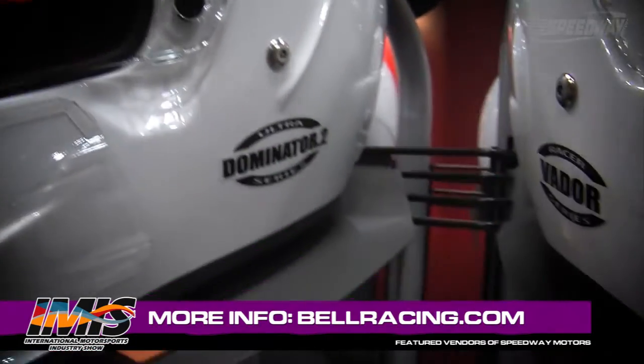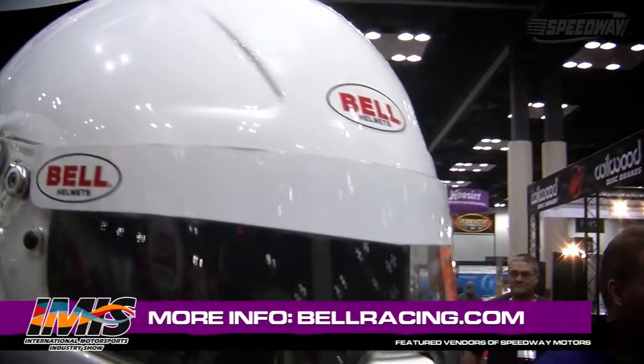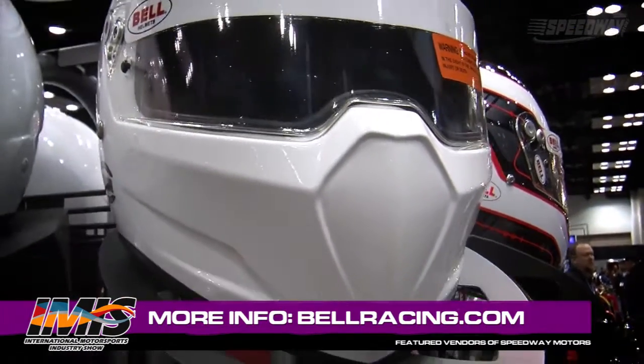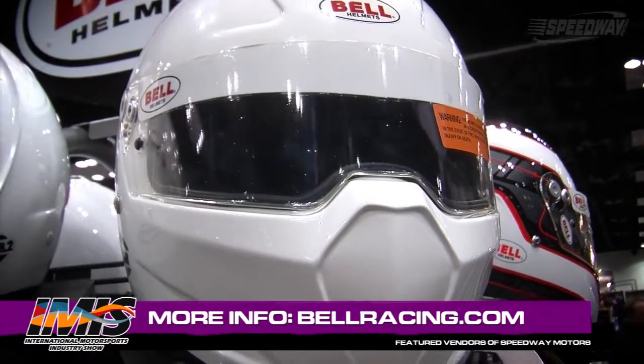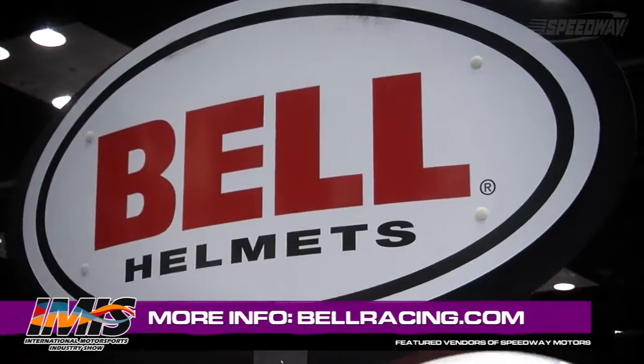From a manufacturer's standpoint, how often should a driver actually change their helmet? They should change it when it's needed. What we typically tell the driver is that every five years you should definitely replace your helmet. But if you're in a major impact — if you're in a crash where you lose consciousness at all — then you should most definitely change the helmet out.